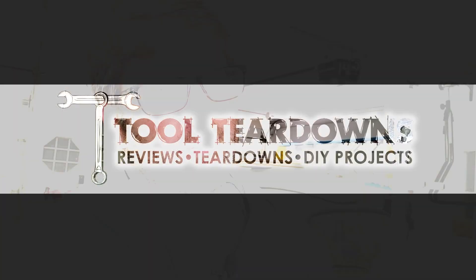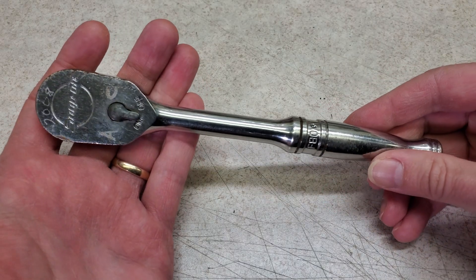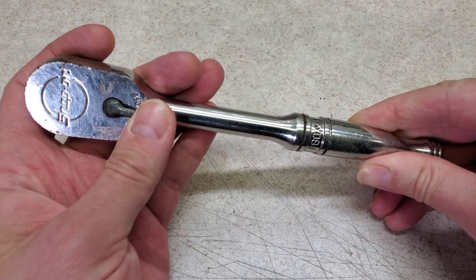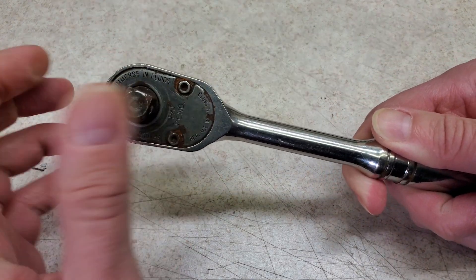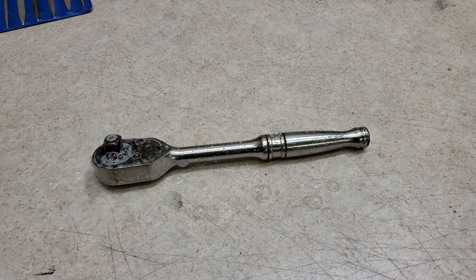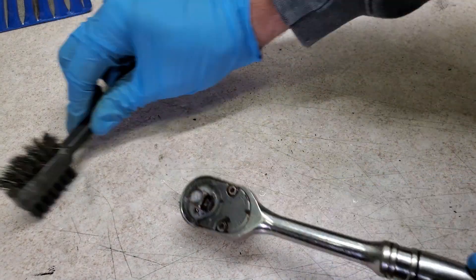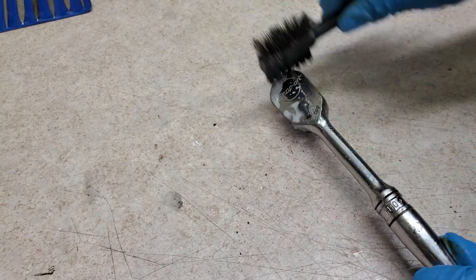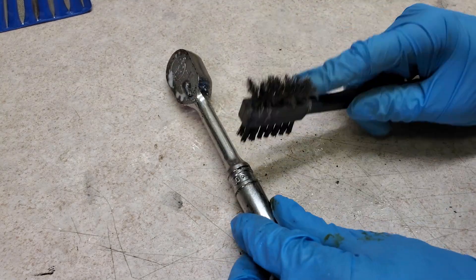The Ratchet Rehab Series continues with a Snap-on F80 Ratchet that I got for free. The reason I got this for free is because it doesn't work — the selector is stuck in the middle and the drive simply freewheels. I got this from a place where I've bought tons of used tools over the years. The guy asked me why I wanted it, and I said I wanted to try to fix it. I offered to buy it but he gave it to me for free.